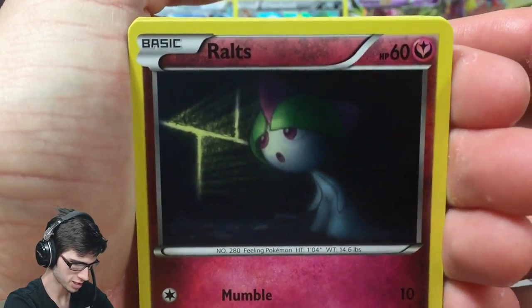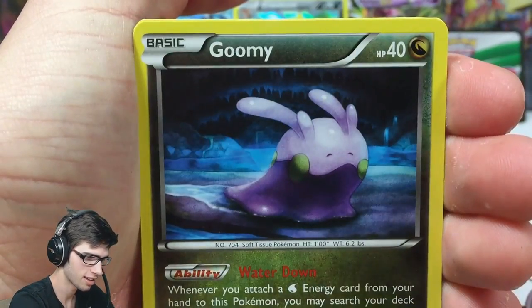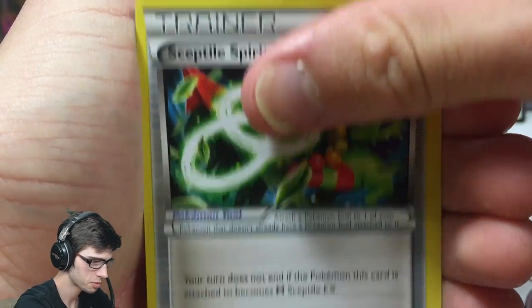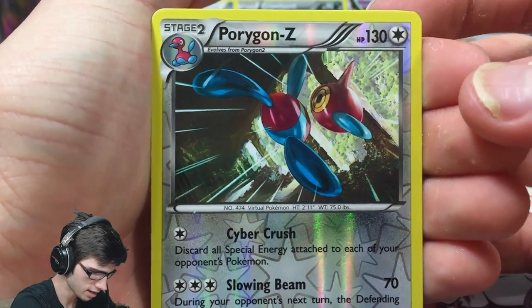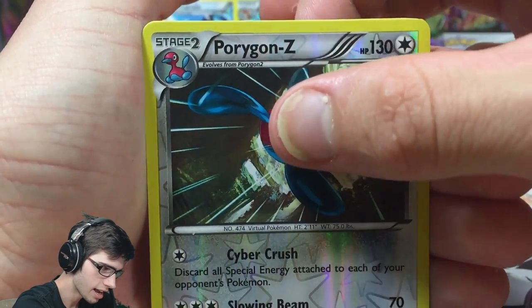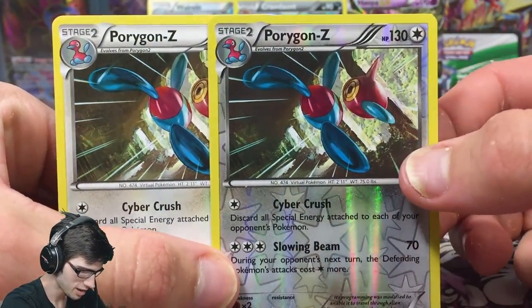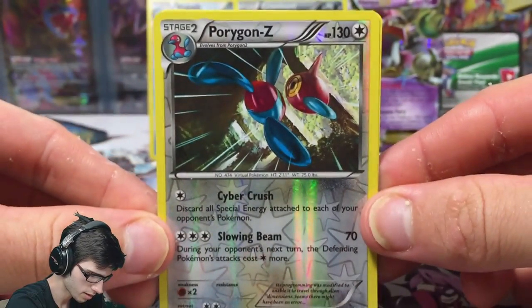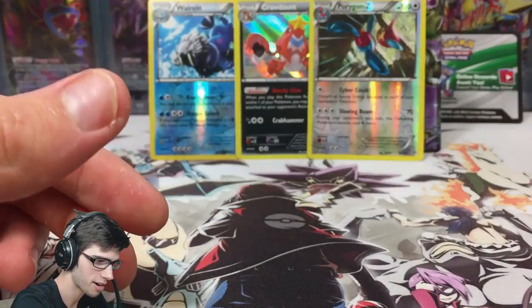I'm trying to prevent spoilers so I try to really hide the card at the back if there is anything. We got a Magikarp, a Rotom, Sceptile, Spoink, a Metang, a Porygon-Z reverse rare — not bad — and a Porygon-Z regular rare. Two Porygon-Z in one pack! It has Cyber Crush and Slowing Beam.